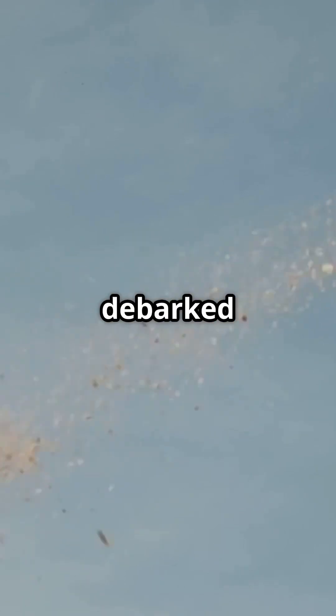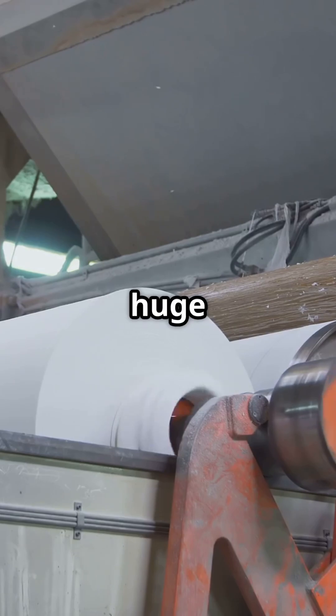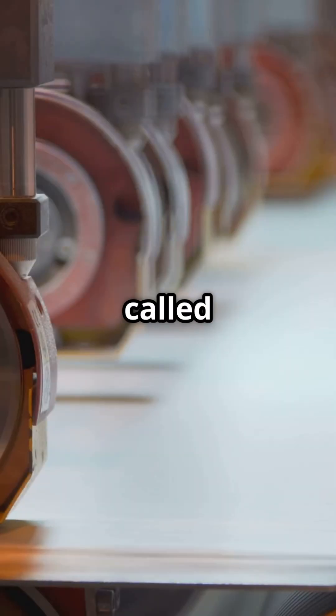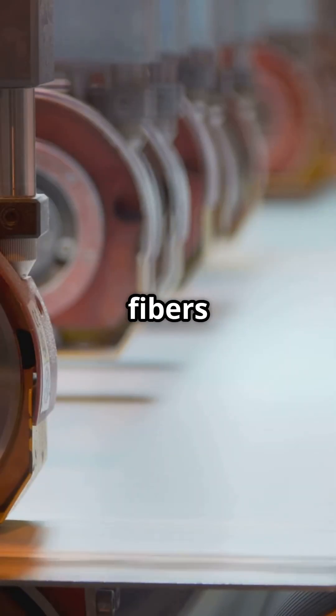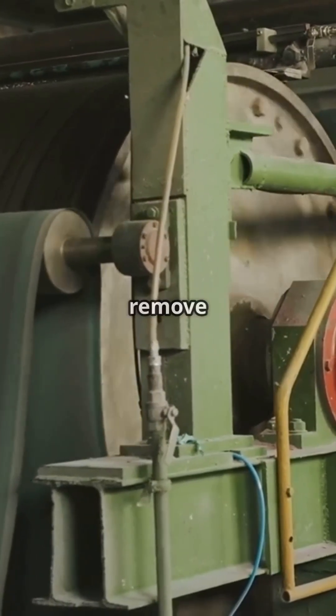Next, these debarked logs are chipped into tiny pieces. These chips are then cooked down with water and chemicals in huge vats. This process, called pulping, breaks down the wood fibers into a slurry. The resulting wood pulp is then washed thoroughly to remove impurities.